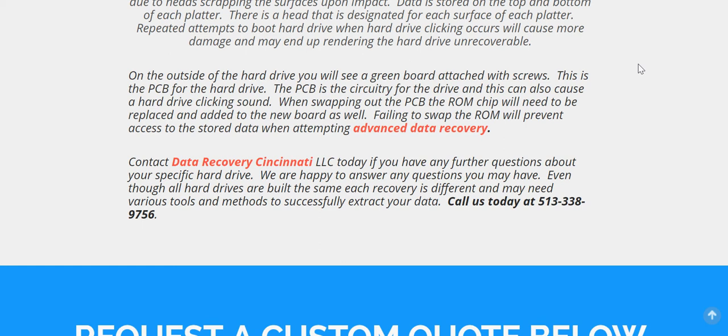You can also call us at Data Recovery Cincinnati at 513-338-9756. Thank you.